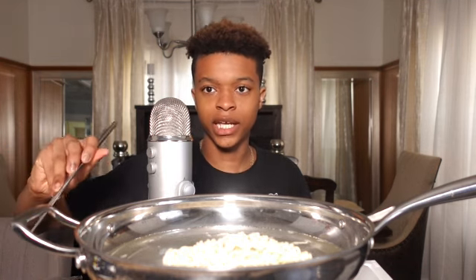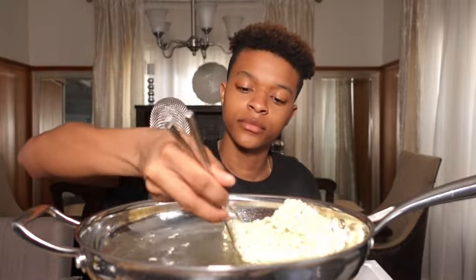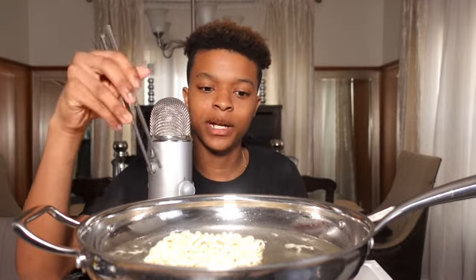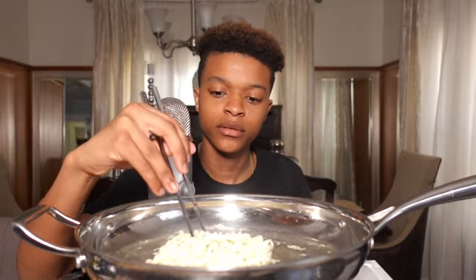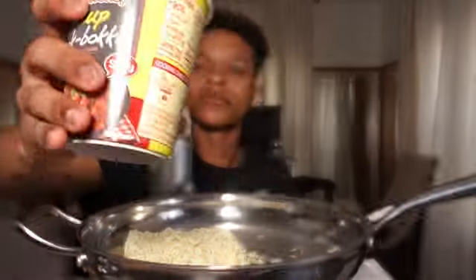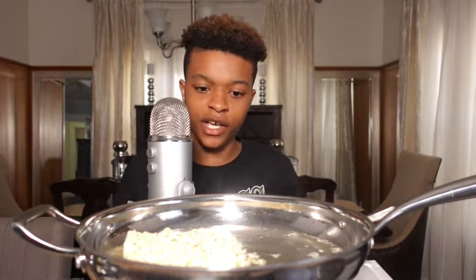I'll probably eat the natto at the end because that makes me poop so much. Like after 10 minutes of eating it you already have to go to the bathroom. My mom's probably gonna get mad at me but I'm not scratching it. They're done - it actually smells really good. I'm kind of scared.